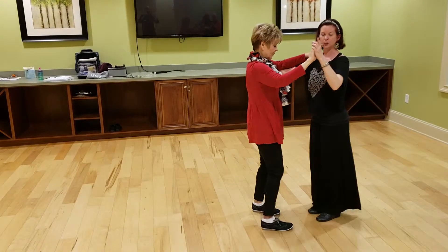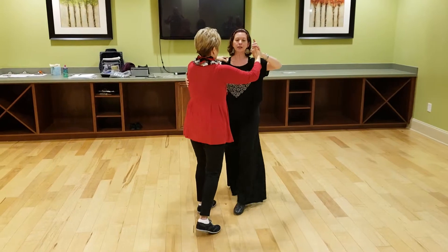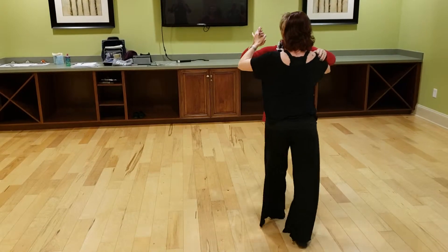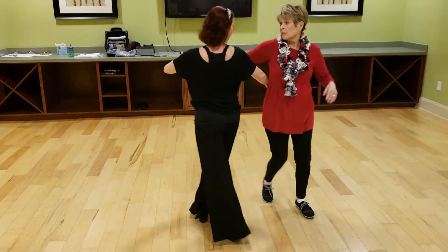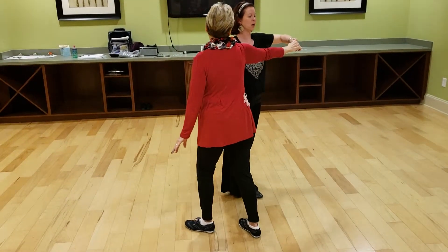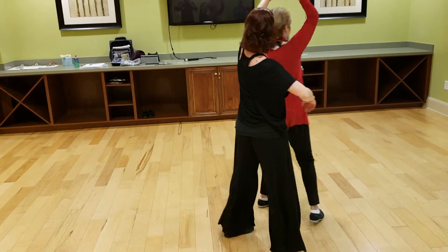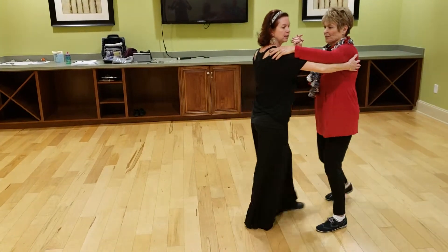So this has four parts to it. First part, underarm turn. Guys, you're just going to stand there as she's turning. Slow. Quick, quick, slow. Stand there while she turns. Then look at me. Quick, quick, stop here. Good. Now at this point, she walks around you as you step forward, side, together, then inside underarm turn. Ladies, make sure you're getting that arm back up so that we can get back into the box and into frame.